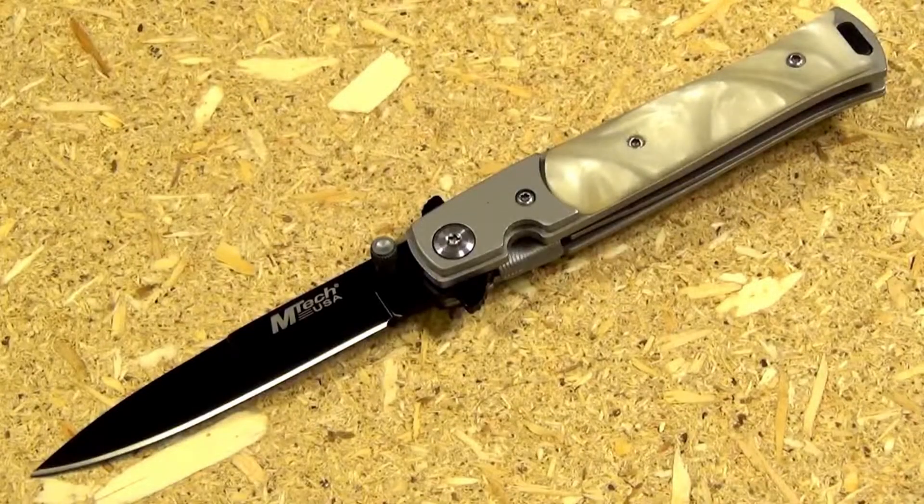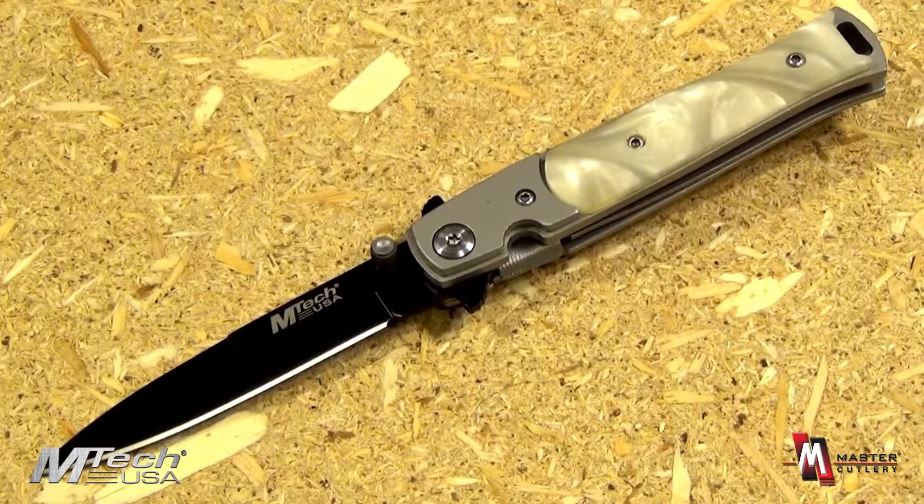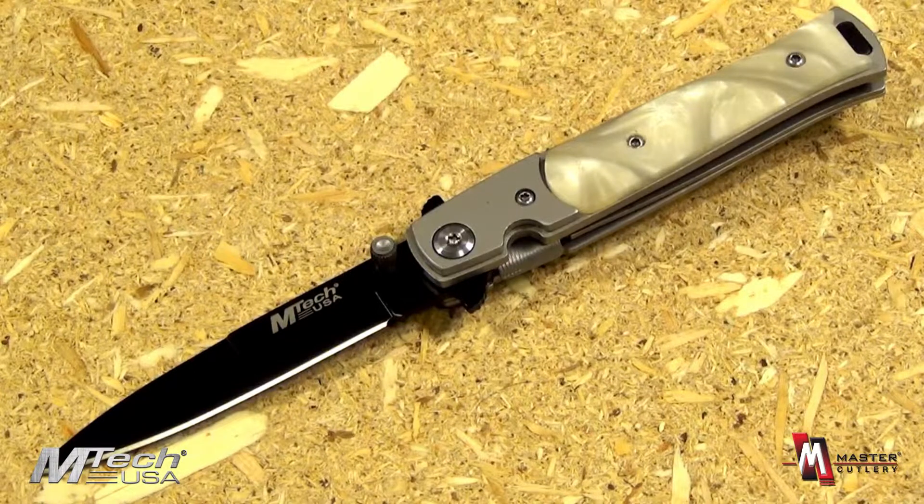From EmTech and Master Cutlery, this is the MT343S. It also comes in the 343W and the 343B models. It is a folding knife, a liner lock design with thumb stud, the blade length 3 1/4 inches, stainless steel with a black coating, and the handle scale simulated mother of pearl. A very nice design.